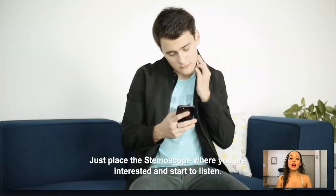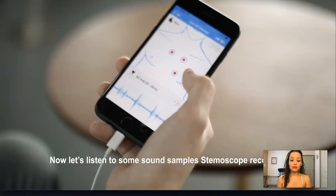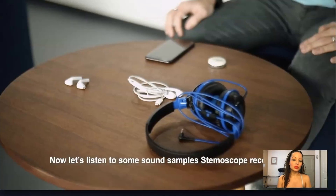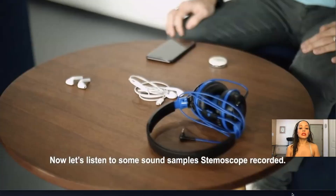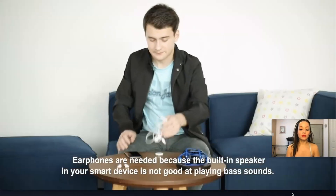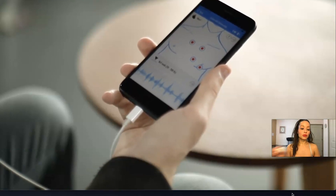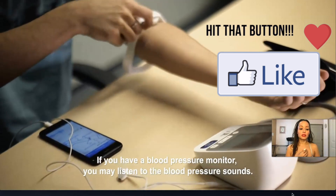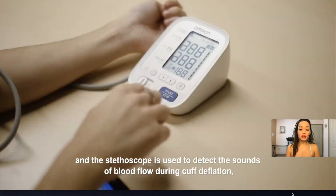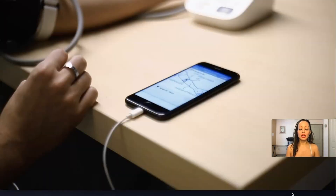As you can see here, it tells you where to auscultate, so it's very easy to use. You can press the area where you're recording and then play it back. It is recommended that you listen with headphones because the smart device is not good at playing bass sounds. You can put it over your own heart and listen to the different areas to learn how to take a blood pressure. It's really an amazing tool.